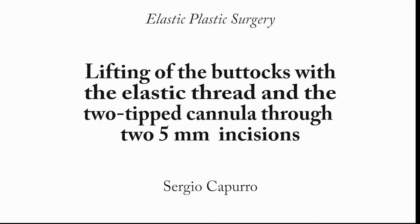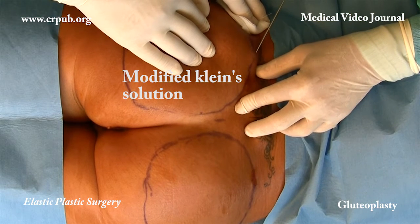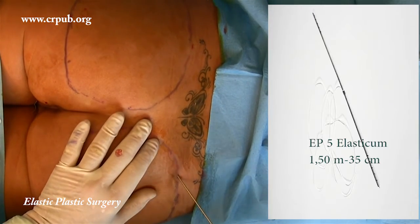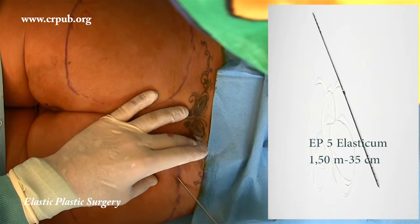Lifting of the buttocks with the elastic thread and the two-tipped cannula through two 5mm incisions. Elastic lifting of the buttocks is achieved by raising and compacting the subcutaneous tissues by means of the elastic thread. This thread does not cut into the tissues, is impalpable, and becomes integrated into the tissues.